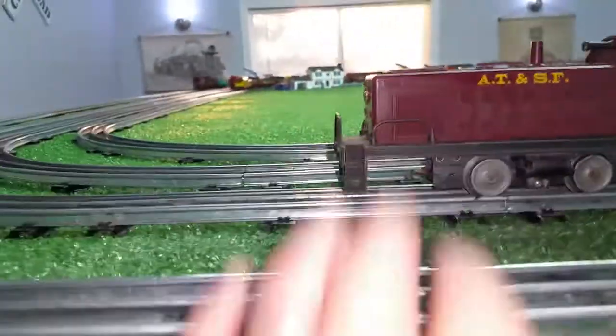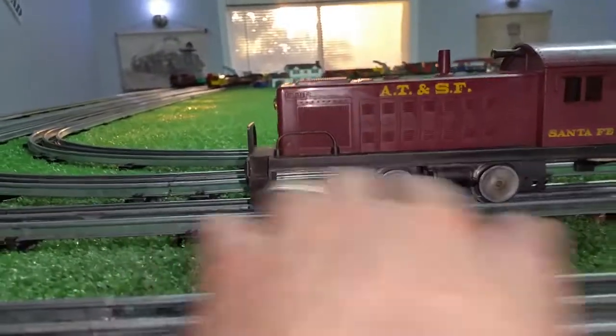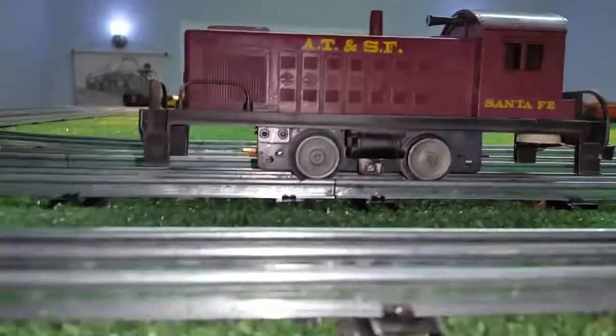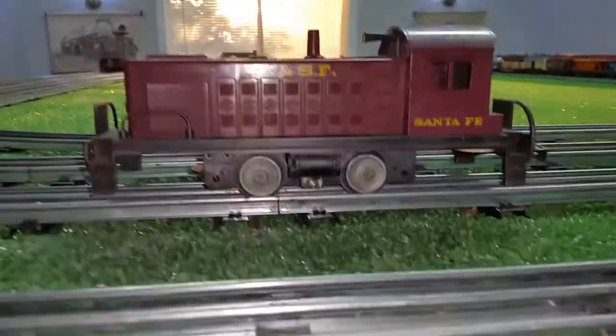The front truck and the rear truck — this is a switcher — have the coupler mounted directly to them, and once you've lost the trucks, you've also lost the coupler.